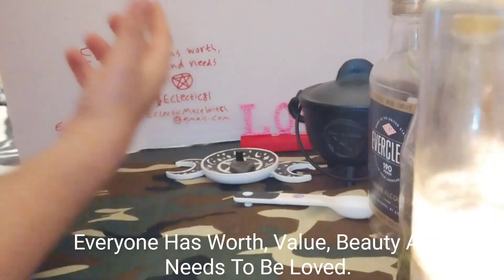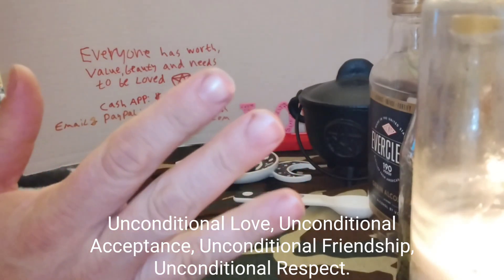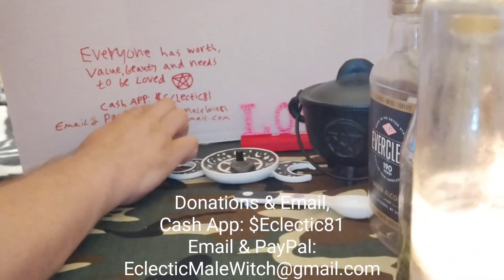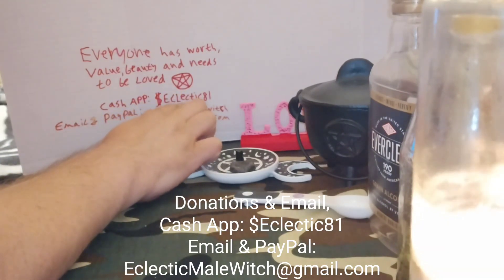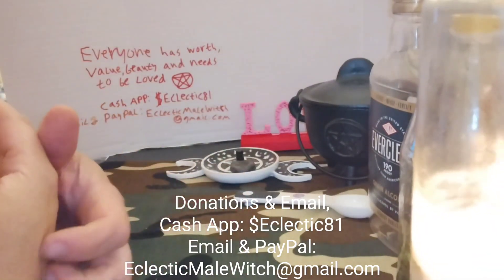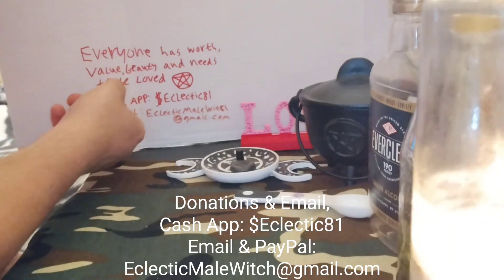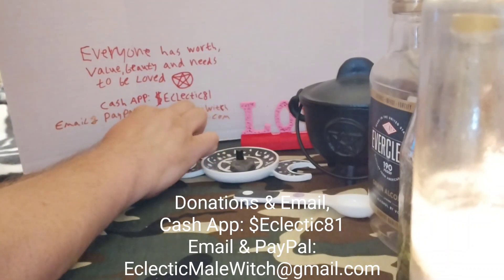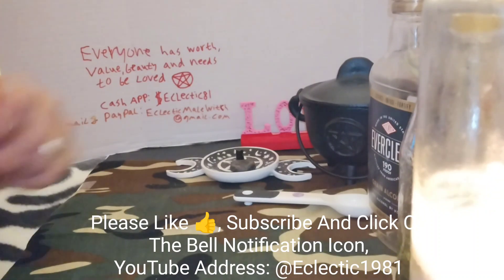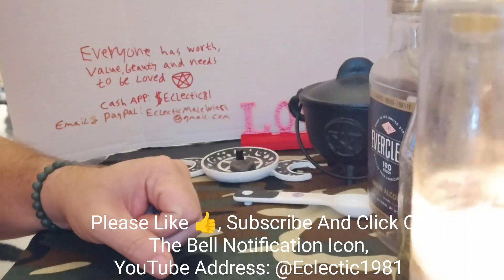Before I go, remember: everyone has worth, value, beauty — deserves unconditional love, unconditional acceptance, unconditional friendship, unconditional respect. If you'd like to help out with this channel, my Cash App is dollar sign eclectic81 — that's E-C-L-E-C-T-I-C-81. My email and PayPal are the same: eclecticmalewitch@gmail.com. If you have a suggestion for a spell or a discussion video, or just want to say hi, reach out. Please like this video, subscribe to my channel, and click the bell notification icon. Thank you for watching. This is the Eclectic Male Witch — blessed be.